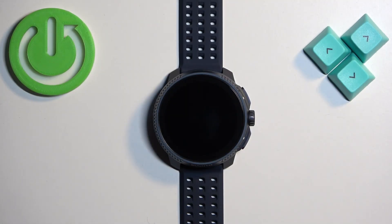Hello! In front of me I have Suunto Reis and I'm going to show you how to change the daily goal for the steps on this watch.